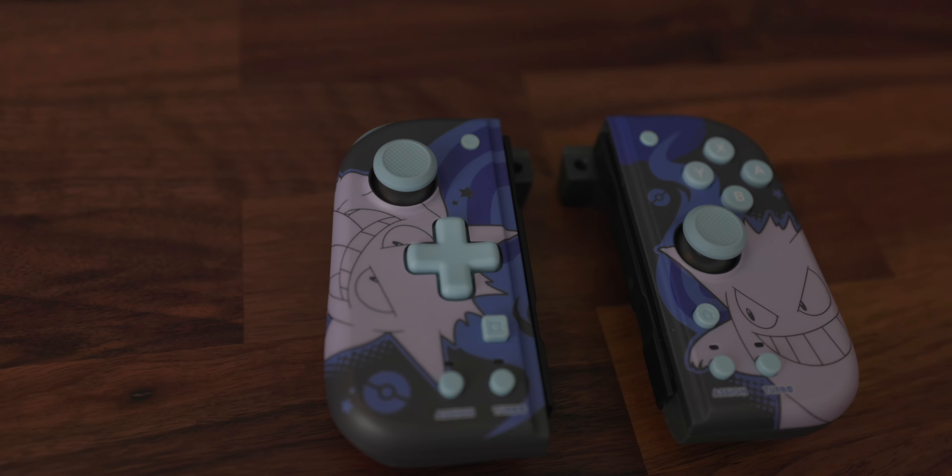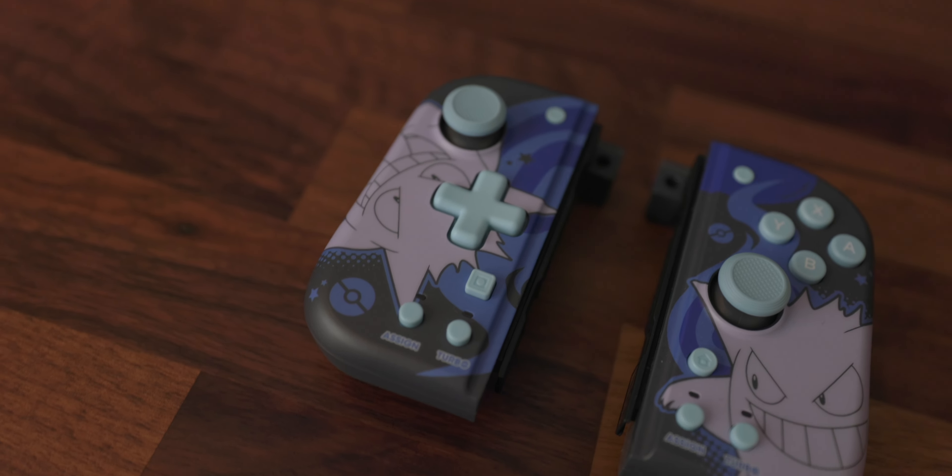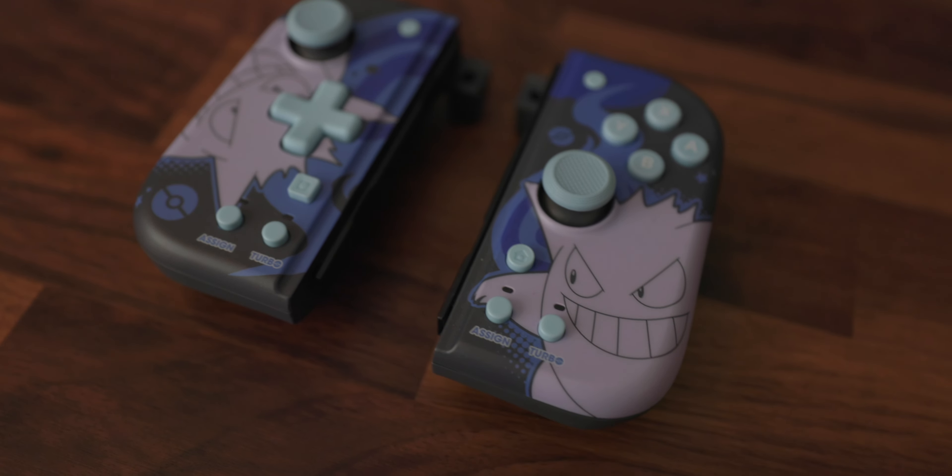There are multiple ones out on the market — the Binbok ones or the Hori ones. And the ones that actually surprised me were the Hori Split Pad Compacts. The reason why these surprised me is because when I first unboxed them, I thought they felt cheap. They're very, very light, they feel like just plastic buttons, they don't have any sort of power to them. They have to be attached, and they don't have Rumble or Amiibo support. They're missing pretty much every feature that makes a Joy-Con a Joy-Con.